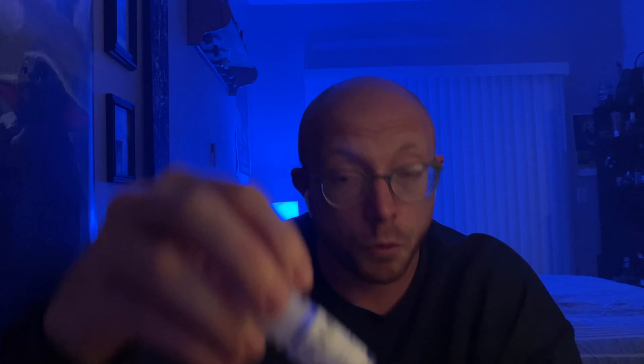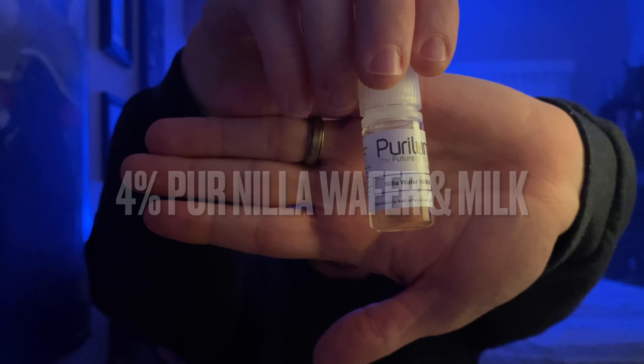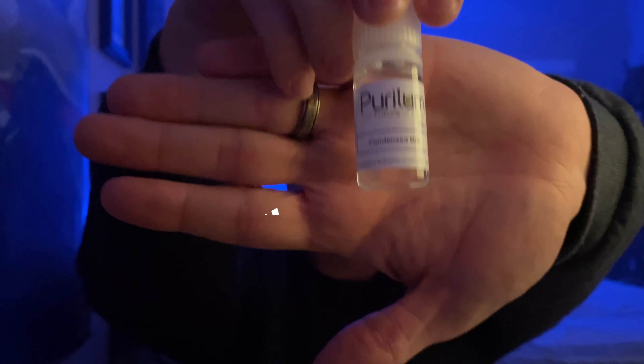So what strawberry should we use? For the milk part, we're going to use four percent of Perillum Nilla Wafer & Milk — that makes up most of this profile, it's got the milk, it's got the grit, and it has excellent texture. I also need a little more volume from that dairy note, so I added one percent of Perillum Condensed Milk. That fills out the dairy note and really takes the texture to the next level without making it super dappy — it makes it creamy and sticky.